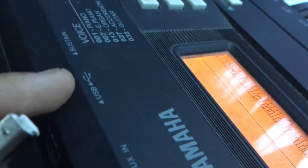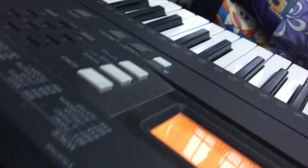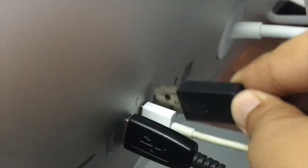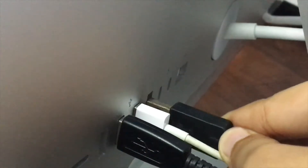Make sure the keyboard is off. There's the USB cable socket — we're going to connect it into it. There we go. And you're going to connect the USB-A to your computer.